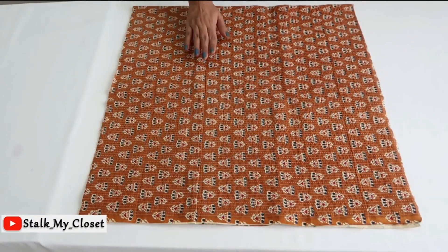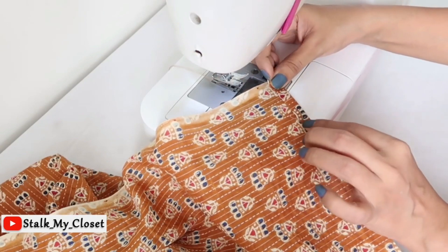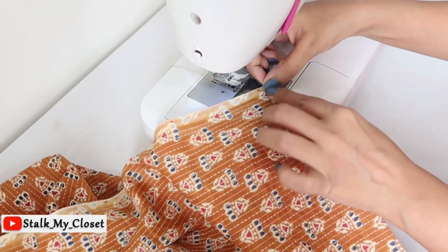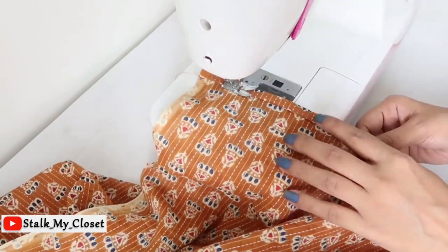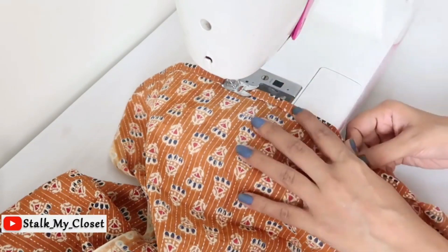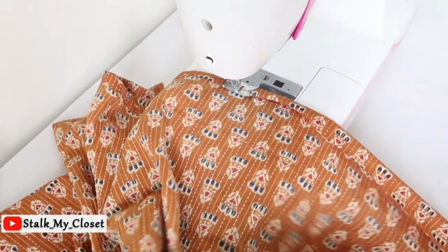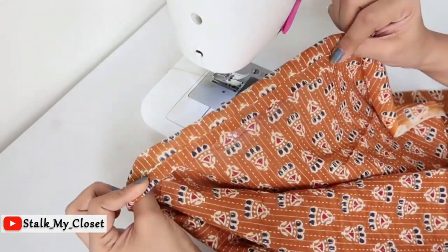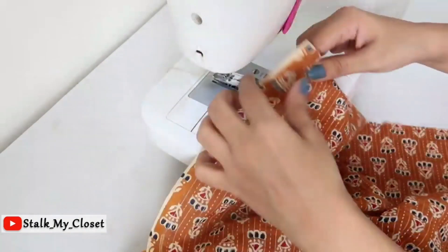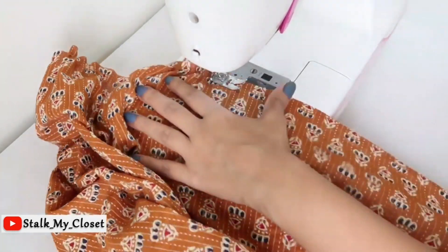Now I'll stitch it. First I'll finish the bottom hem — just double-fold the hem allowance and make a stitch on the inner edge. On the opposite side I'll make a basting stitch to add gathers. Just select the highest stitch length on your sewing machine and make a straight stitch.